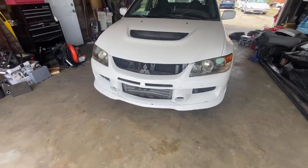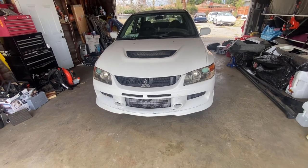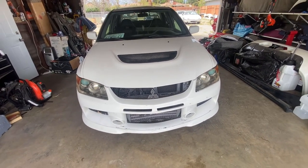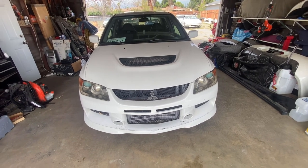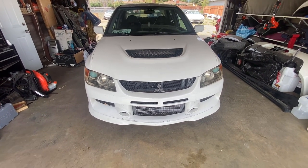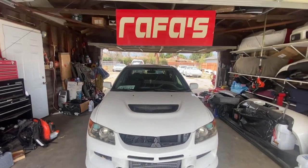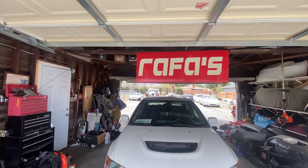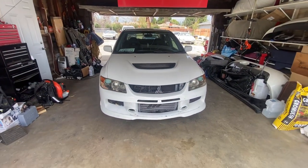We're probably gonna install the crash bar - or the tow hinge, the cross member that goes right here. I removed it when I took off the motor and transmission and transfer case to make it easier, so I'm gonna put it back on. That way if I have to move it back in here I can just hook it up, pull it with the truck, and just have my girl steer it.